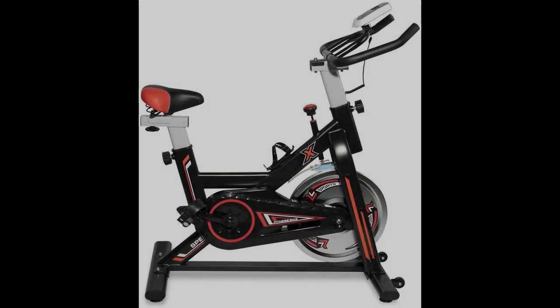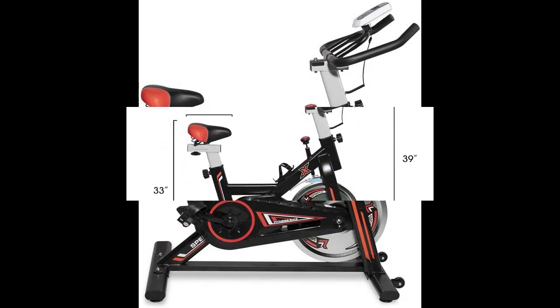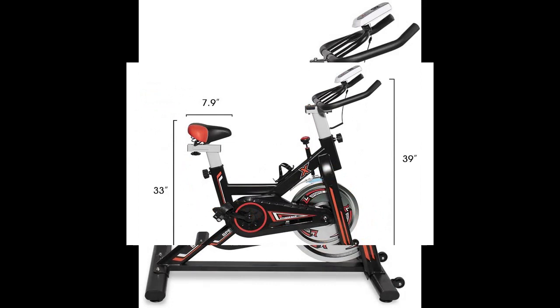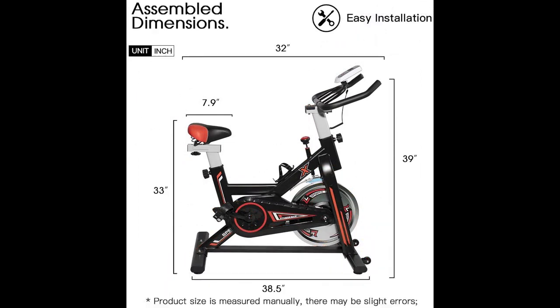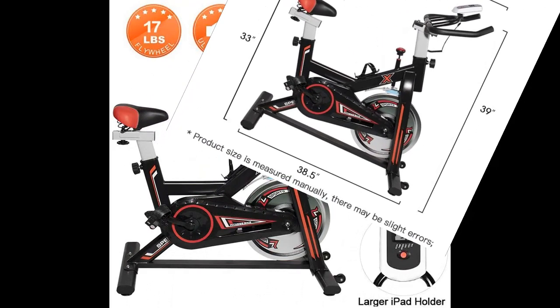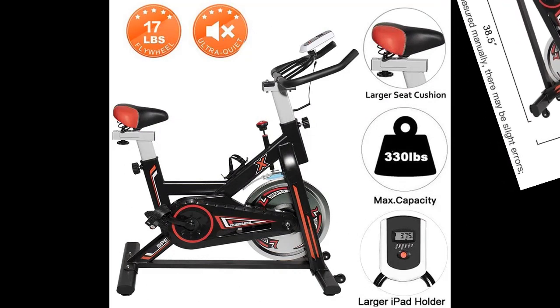Quick overview before real customer reviews of the DKLGG Exercise Bike Indoor Cycling Bike Stationary Bikes Cardio Workout Machine. Make yourself stronger, faster and better.